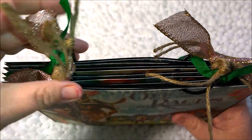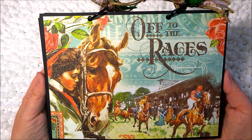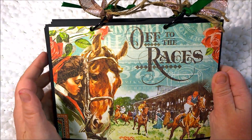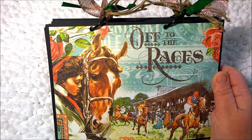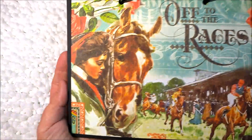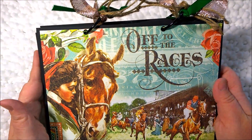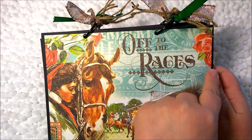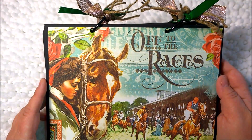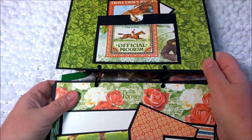The front part I have not decorated very much. I went back and forth on this because I do have some things that I purchased for the front, including some roses and greenery, but I did not want to give up this cover of the horse — I really liked the horse here. I might add some stickles or glitter to add a little bit of glamour to it, but for now I like the simplicity of it.